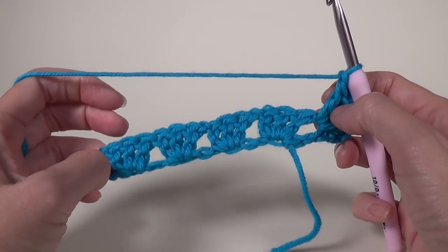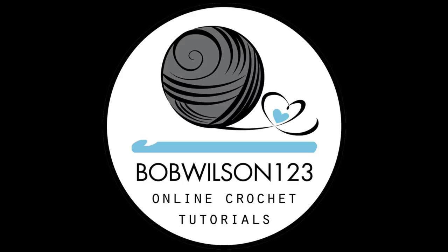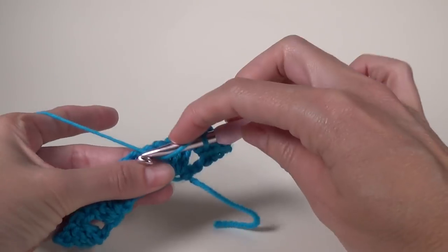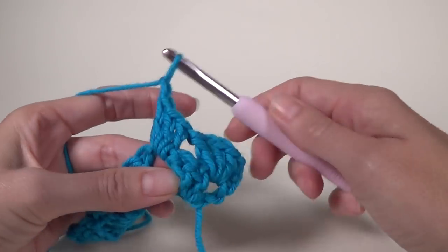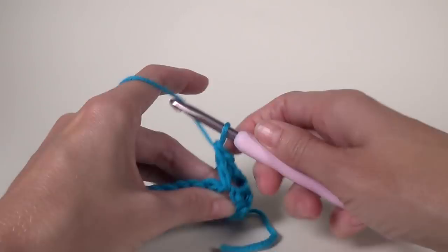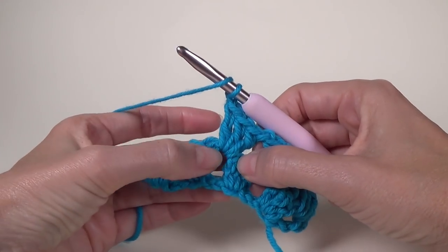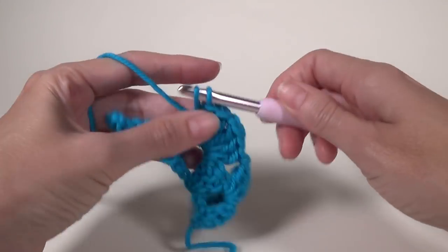We've got spaces — one, two, and three — and then the end space. Into the next chain one space work three double crochet and a chain one. Into the middle space of this row we're going to work an increase, which is different from the edge ones. We go in and do three double crochet, chain one, and three double crochet all back in that same space, then chain one.